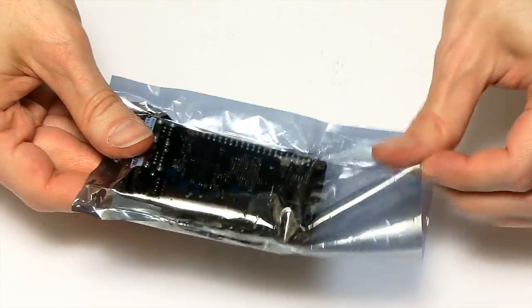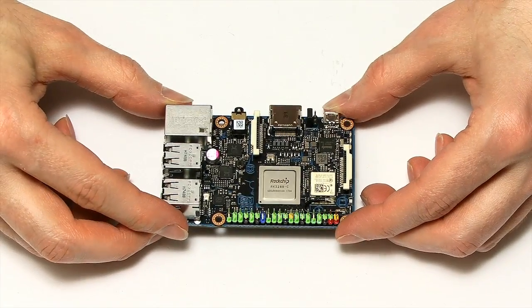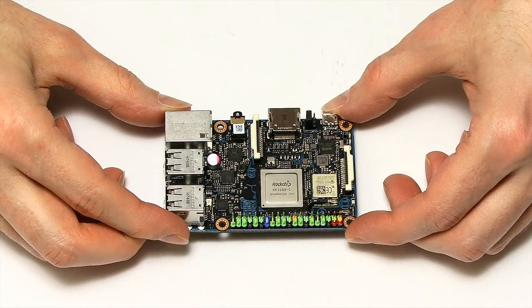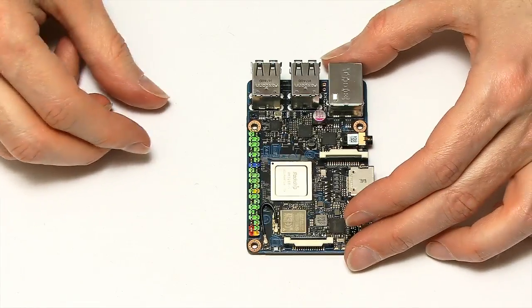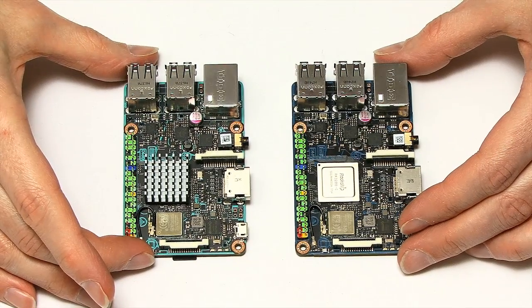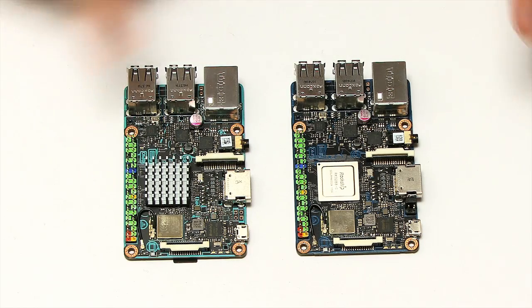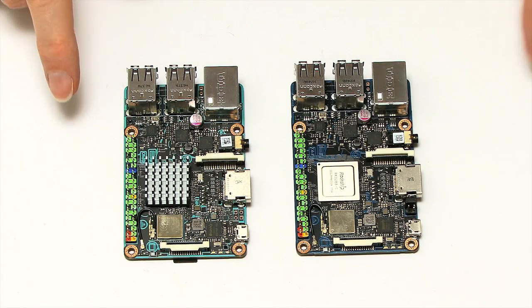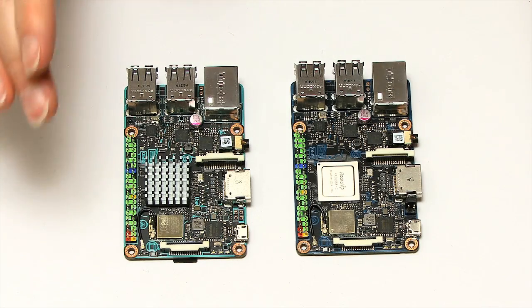Let's look at the board itself. There is the Tinkerboard S, looking pretty similar to the previous Tinkerboard. If I compare them, the Tinkerboard S is down here and the original Tinkerboard has got its heatsink fitted. Other than that, these boards are very similar — just a different colour of screen printing — highly compatible boards.